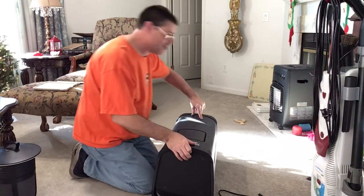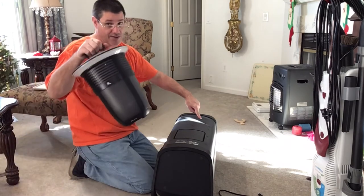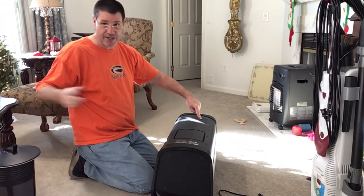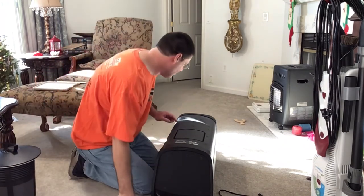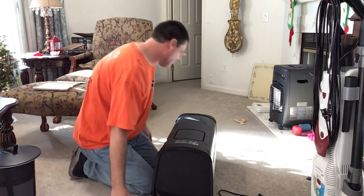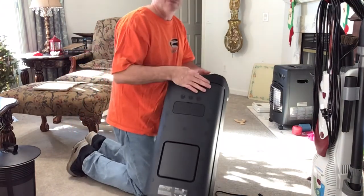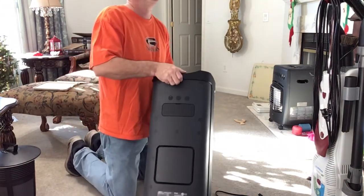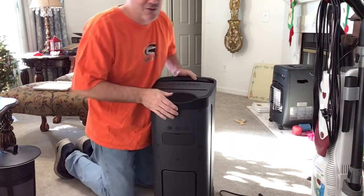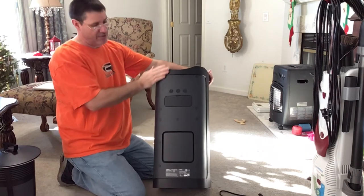One button says lights — you can change the colors and all that, same thing as the Santa Clara, you can change the colors. The other one is battery care. I don't know what that one is yet — I was trying to read the instructions and kind of fell asleep. As I learn, I'll do another video on this and do my review.